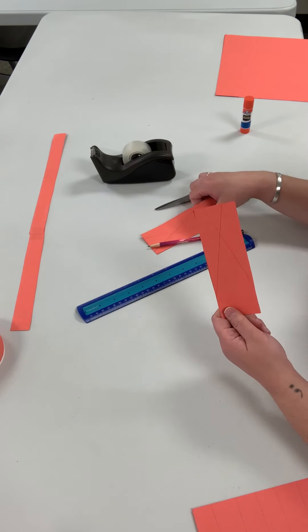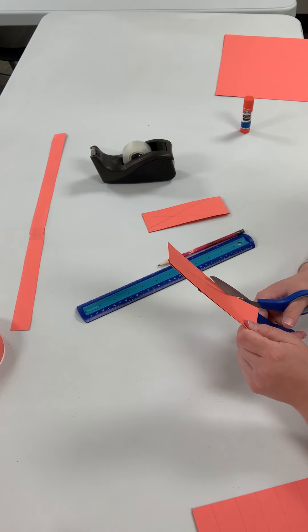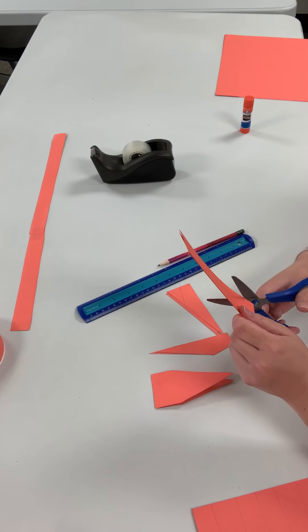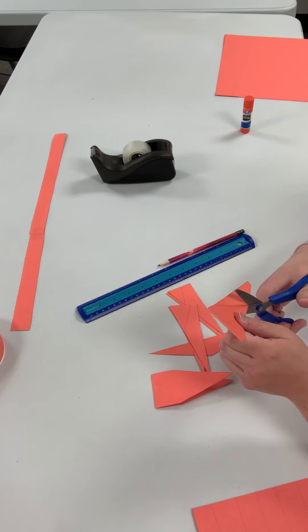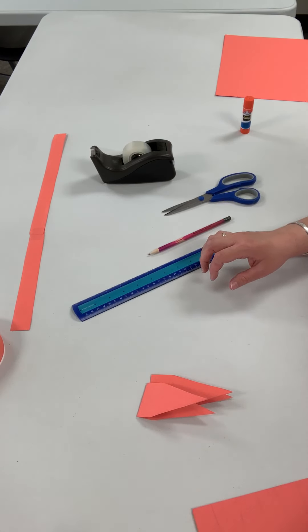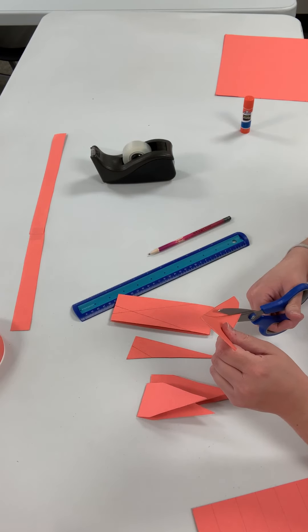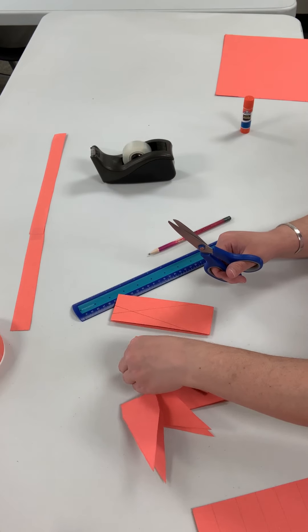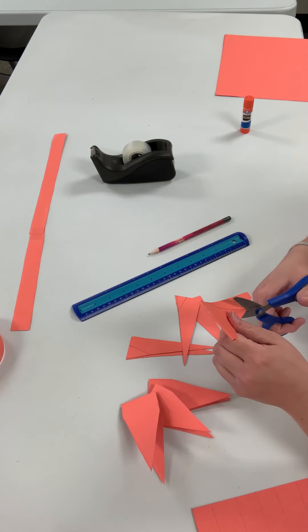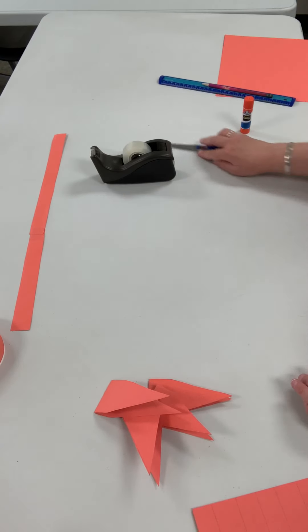Now you have your triangles to make the spikes. Take your scissors and cut them out. Take the scraps and put them elsewhere. I already cut mine out. I have four pieces total, and now I'm done with the ruler, pencil, and scissors.